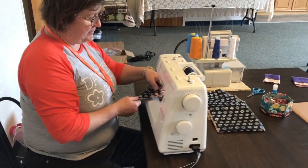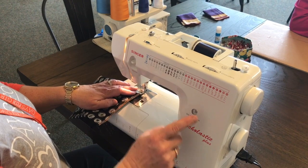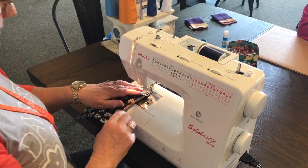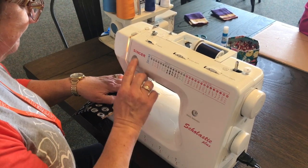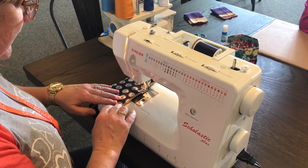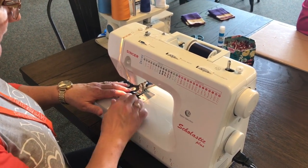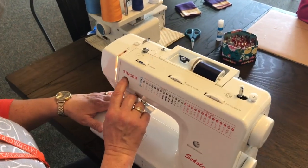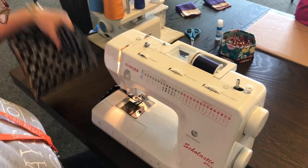Now I'm going to take the back side and use a simple zigzag stitch. Again, you're going to want to chain these together for a minimum amount of thread consumed. I reverse at each step at front and back.